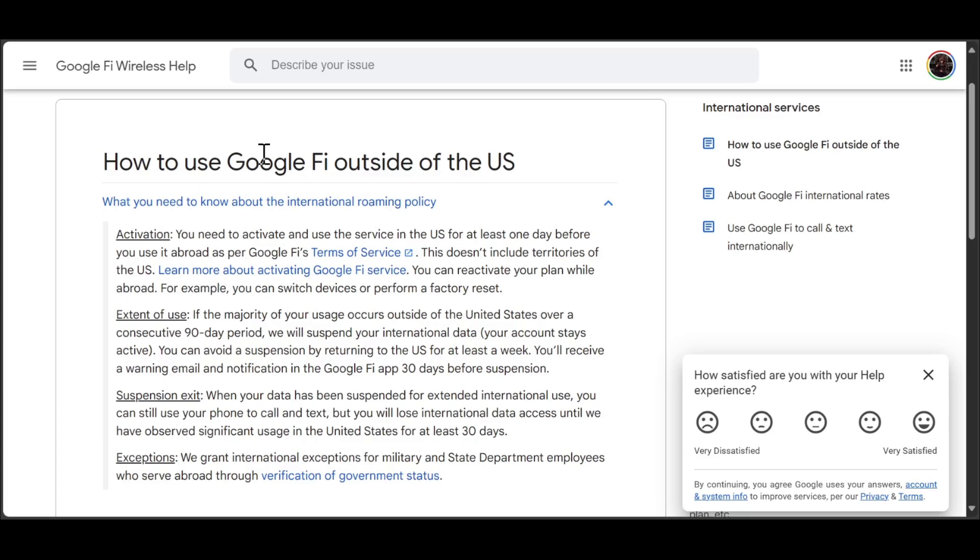You can tell somebody you know in the US, or hire someone to do this for you. Just let them open the app for one day in the US. After that, you can use the app for like 60 or 80 days, then let the same person use the service or open it for at least one week to avoid the suspension.